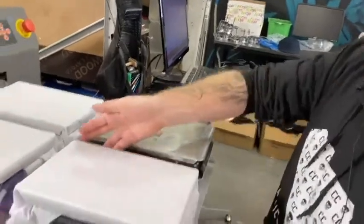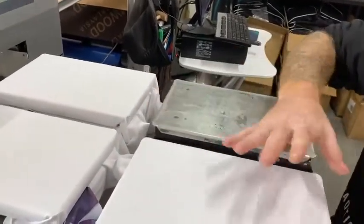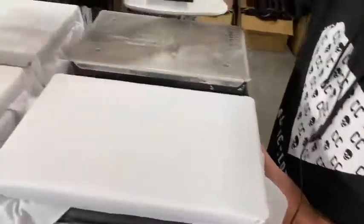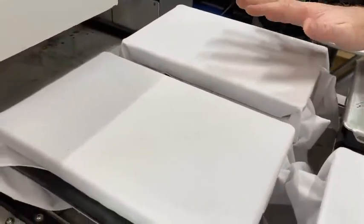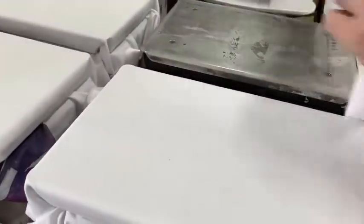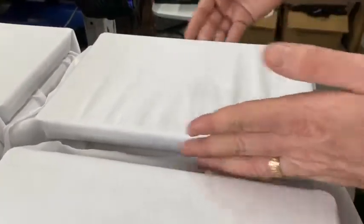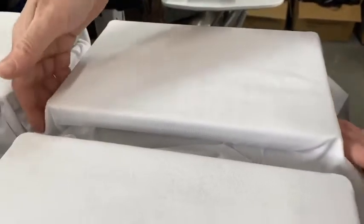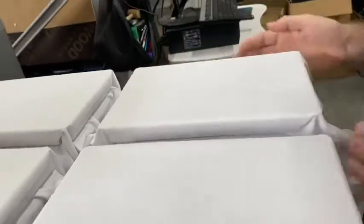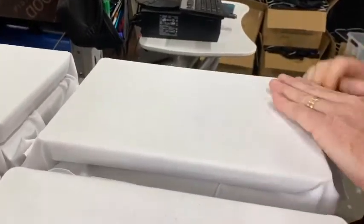Now we're going to load our shirts. I've already pre-loaded three to show that you can do all four at once. Ideally we'd use these as pocket prints — placing the image on the left-hand chest. For this demo we're printing slightly bigger in the middle just to show print quality and size capability. These platens are also ideal for kids' shirts with a big front print. We're using a 160gsm white cotton shirt — just lay it flat, tuck in both sides, and come top to bottom tucking them in. Don't go too crazy with the tucking. We've pre-treated these shirts.